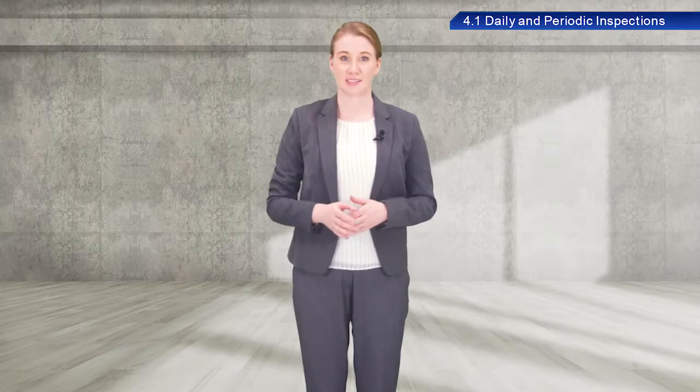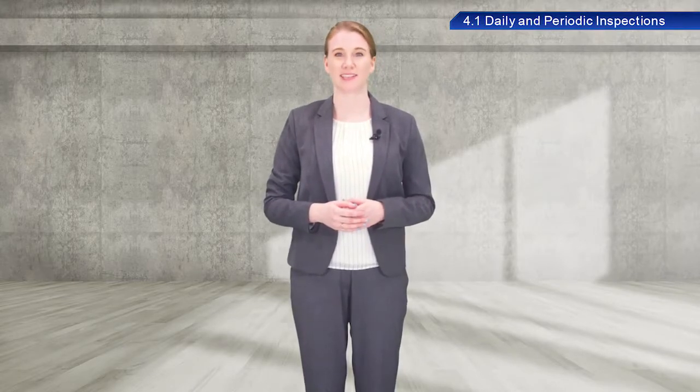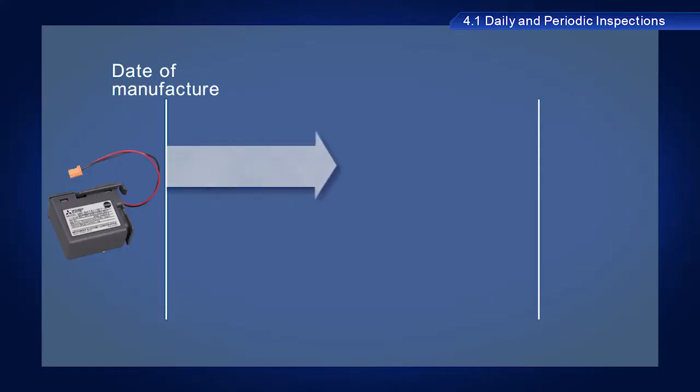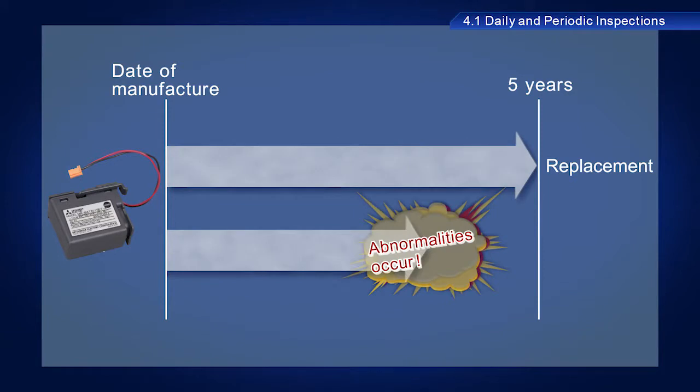Some AC servo parts must be replaced periodically. The battery is one of these parts. Servo amplifiers include a battery to maintain the current position information stored in the encoder memory when the power to the servo amplifier is turned off. Batteries typically last for five years from the date of manufacture, but may need to be replaced before then as necessary.